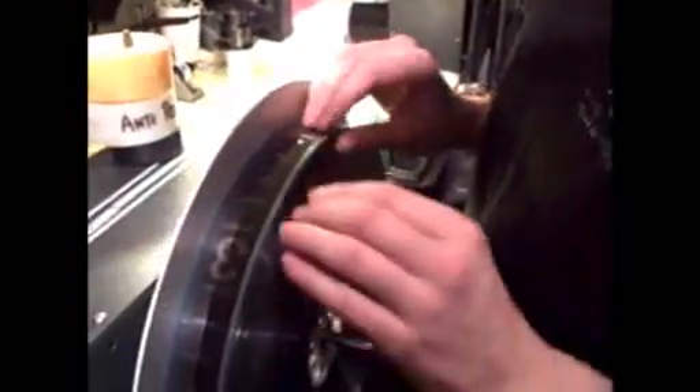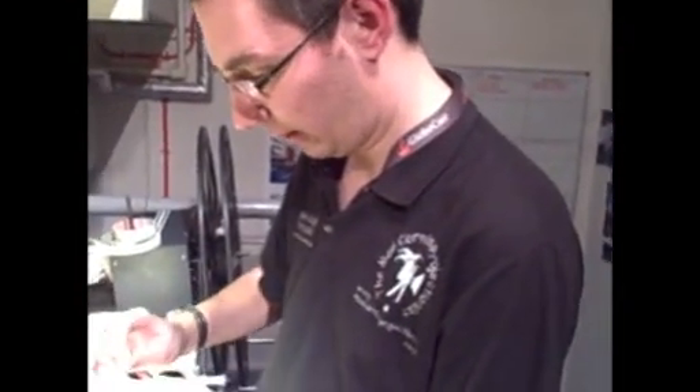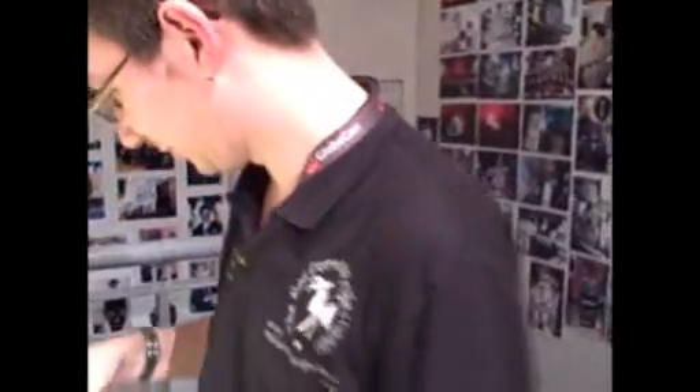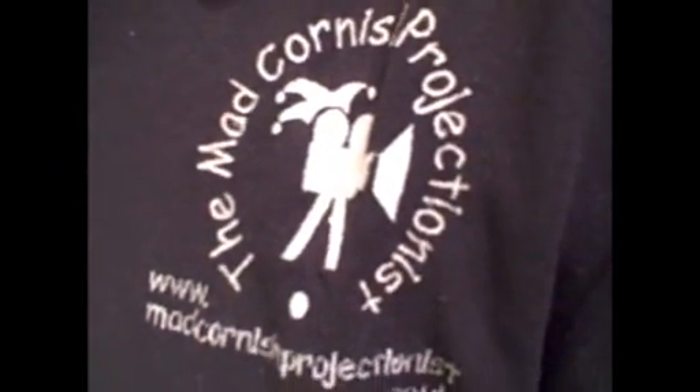What have you just done there, Pete? I've put my first reel onto the bench to just take the last bit of tape off. Now Pete, what's that on your shirt? My lovely logo, my brand — the Mad Cornish Projectionist. For people who have heard of the Mad Cornish Projectionist, just turn around Pete. I am here — the Mad Cornish Projectionist, because it says so on his shirt.